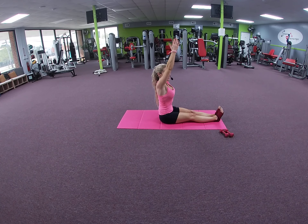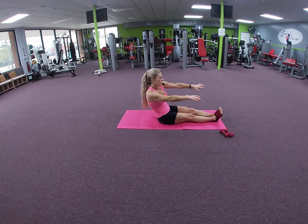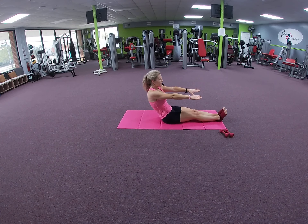Inhale up, palms together, exhale hands to heart center. We're going to reach the arms out again — navel to spine — and we're going to lower down one vertebra at a time.